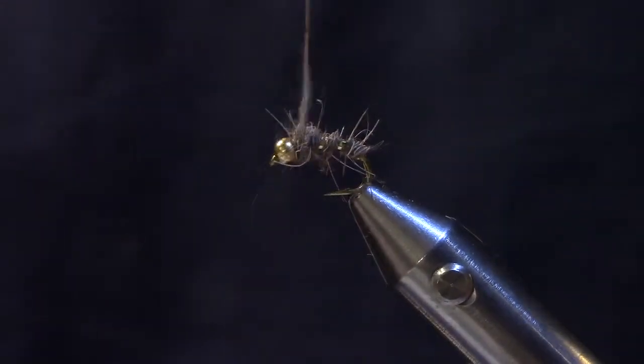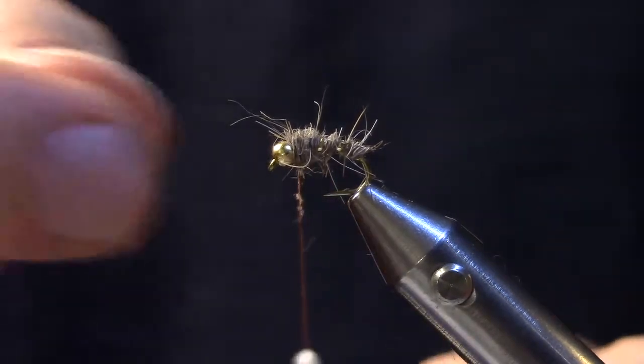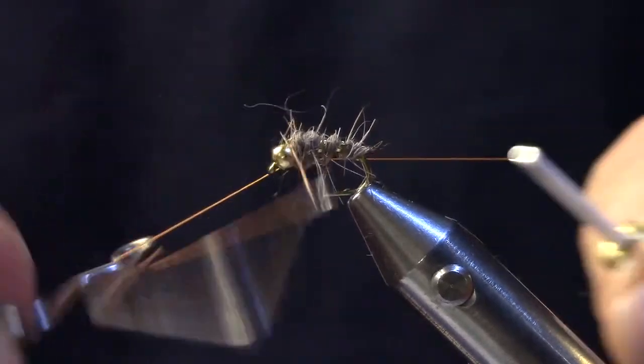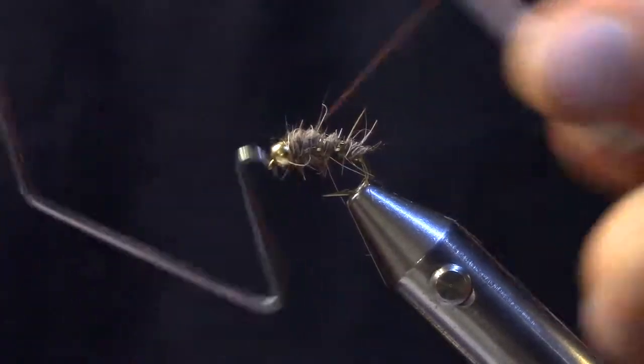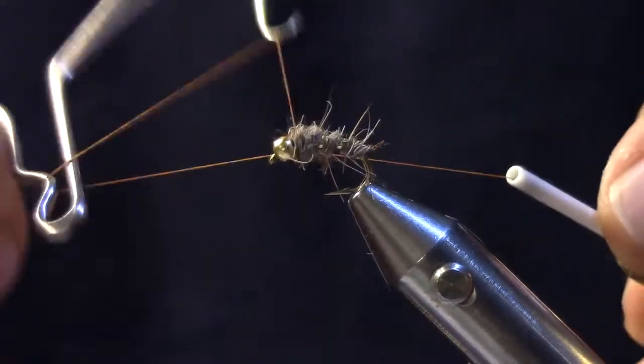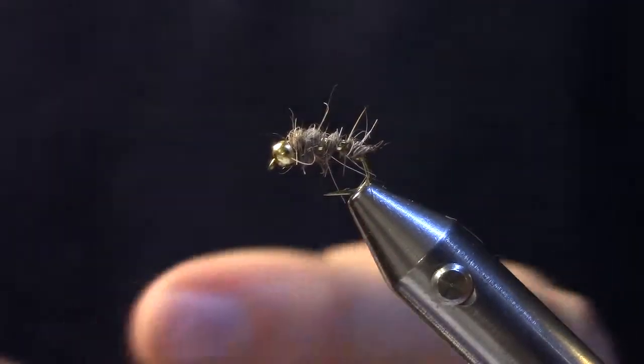As soon as everything's proportioned just like we like it, I'm going to move up onto the head. Take a minimal number of thread wraps so that we can sink that thread down in the head behind the bead. I'm going to whip finish once, and for good measure, I'm going to whip finish again because I'm not using head cement here — I've got some good wax on the thread. Cut the thread off, and we're done.